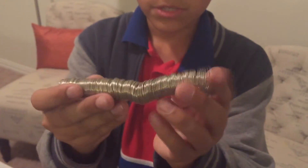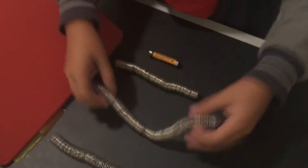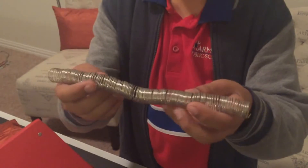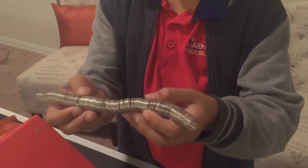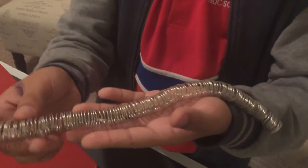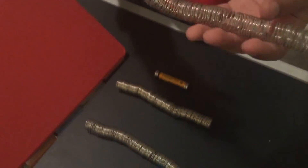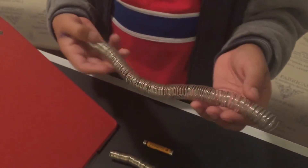The densest coil could go up to a 75-degree angle because it has the most coils. The second most dense coil could go up to 65 degrees, which makes sense because it's not as dense as the first but denser than the last. The least dense coil could only go up to 55 degrees, which wasn't very surprising since it's the least dense of all.